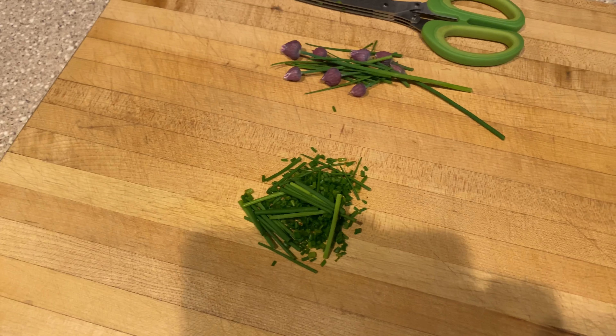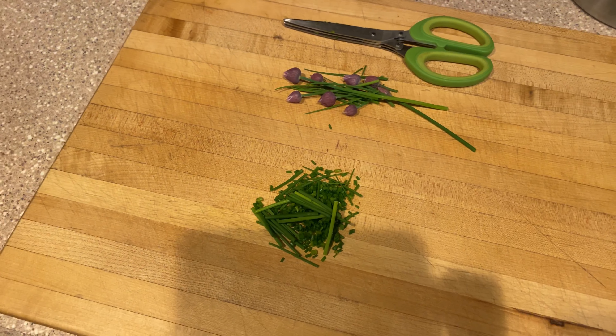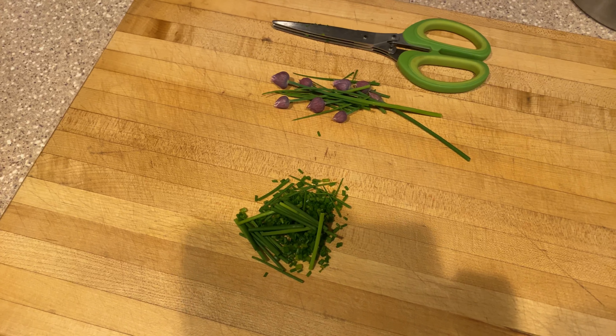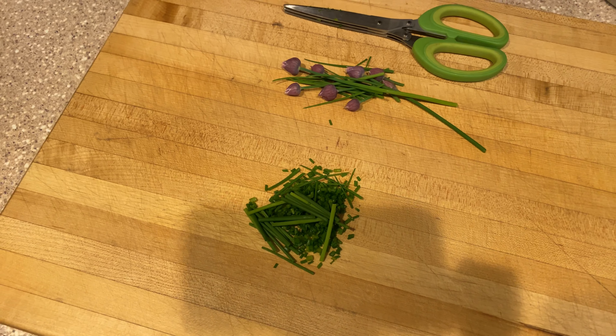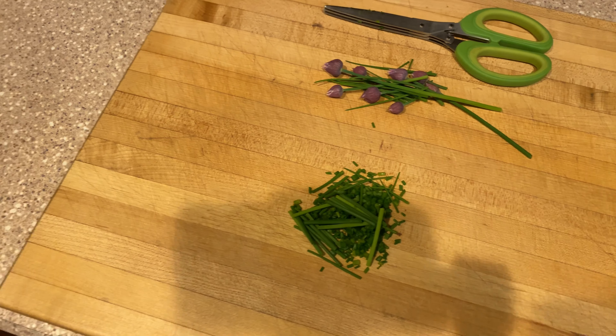I've got chives here from my garden outside, and I started chopping them with the herb scissors, then realized why am I doing that when I'm putting them in the food processor to make compound butter. So ignore the chopped up stuff, and we're going to make that butter now.